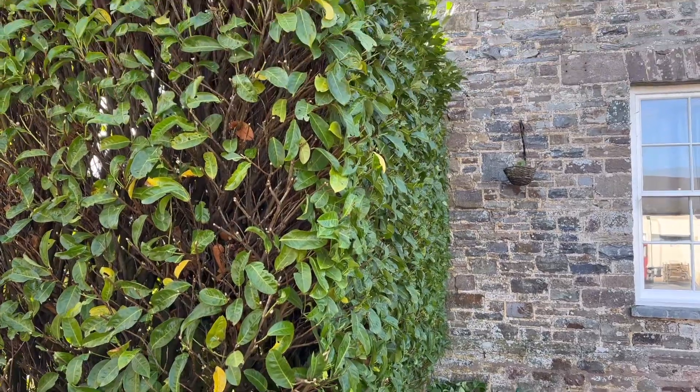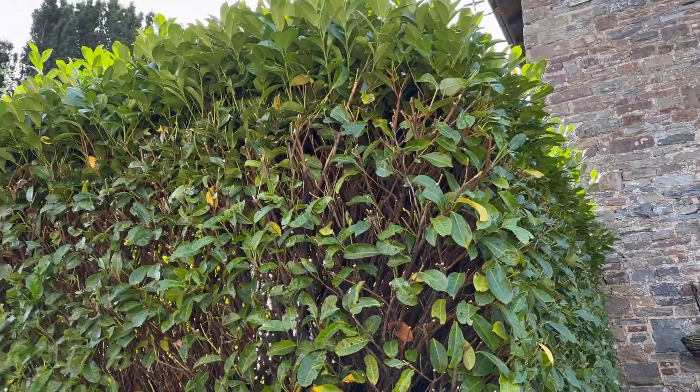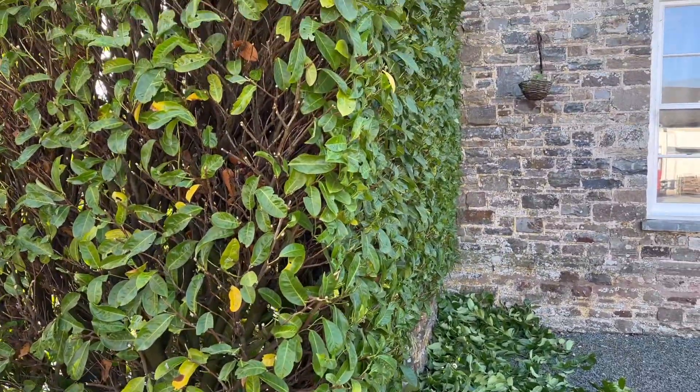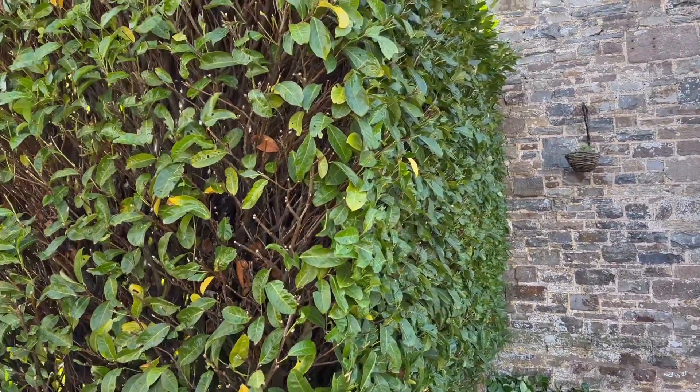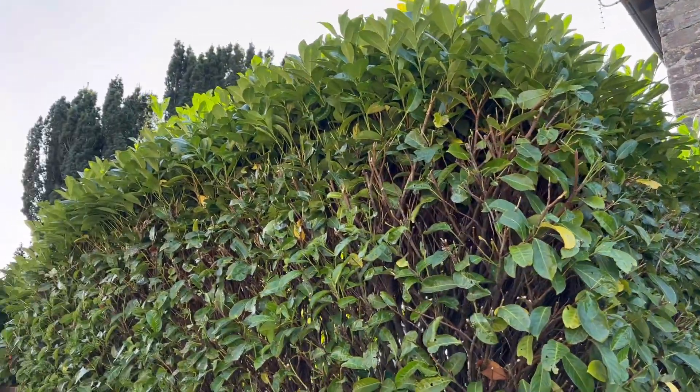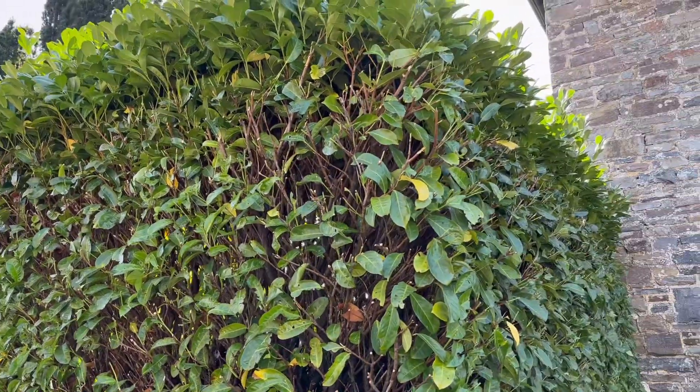Right, so we've taken off the sides of the hedges — just got the top to do now. Taken off the sides all the way down through there. Just roughly — before you send the comments out about butchering it, yeah fair enough, I probably am. But we've just got to take the top off now, bring that down a little bit, lower the height to make it easier next time.